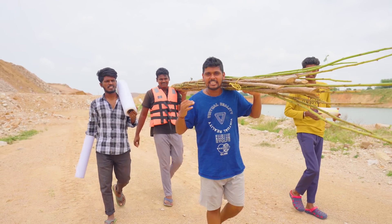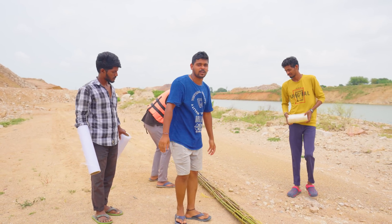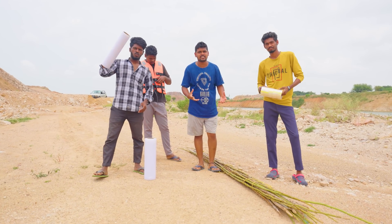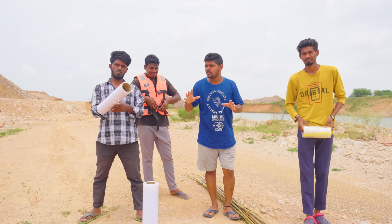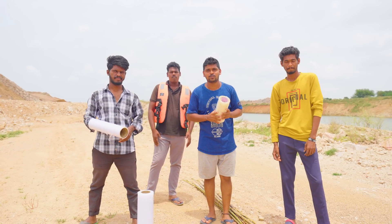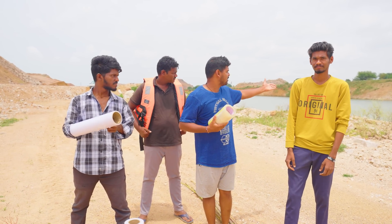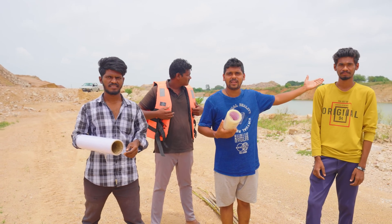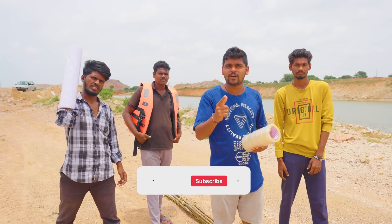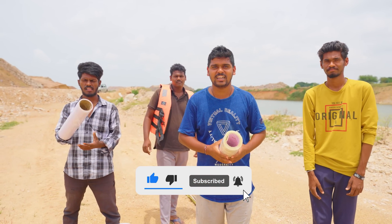So guys, we are prepared for this boat. In this video we are prepared for something different. We have to buy a boat amplifier. You can use the city — we are ready. Please like, subscribe to the channel.